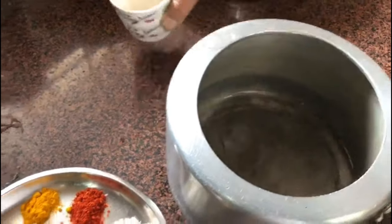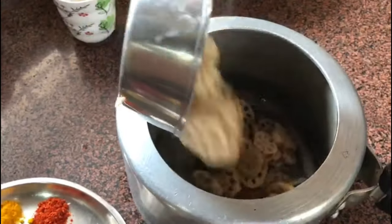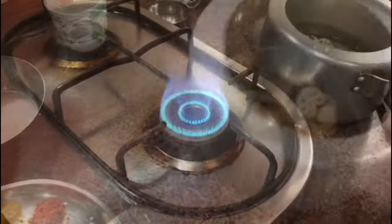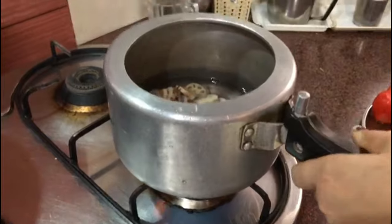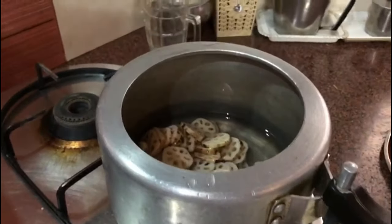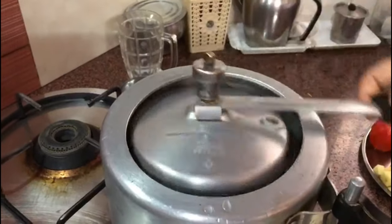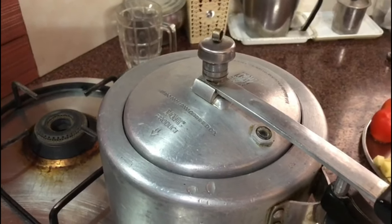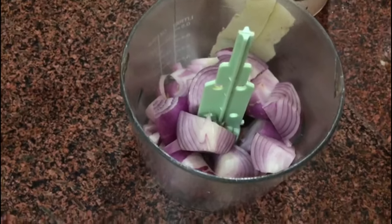Add the kamal kakari to the water in the pressure cooker — the kamal kakari is a bit hard. Close the lid and put it on to boil. Wait for a few minutes for two whistles.